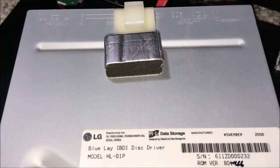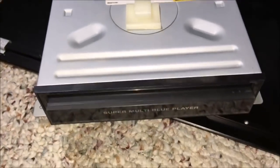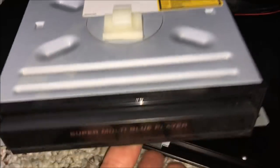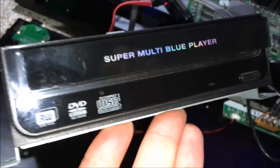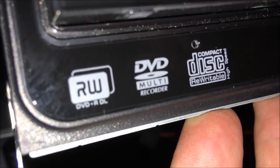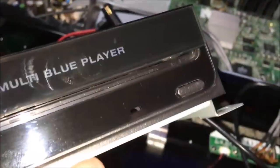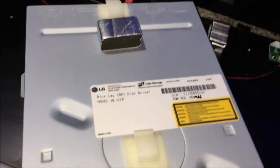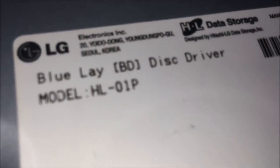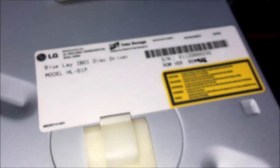With many unsuccessful attempts to get it to play anything other than DVDs, it was time to take a second look at this BD-ROM drive. I took it out and looked at the front of this thing — it is actually just like a standard computer BD-ROM drive. In fact, it's really just a DVD-ROM drive. You can see DVD-R DL right there, DVD multi-recorder, and compact disc rewritable high speed. It doesn't say anywhere on the front that it's actually a Blu-ray reader. But apparently it is the correct ROM drive because it actually says "Blu-lay BD-Disk Driver" right there. Blu-lay — that's really funny.